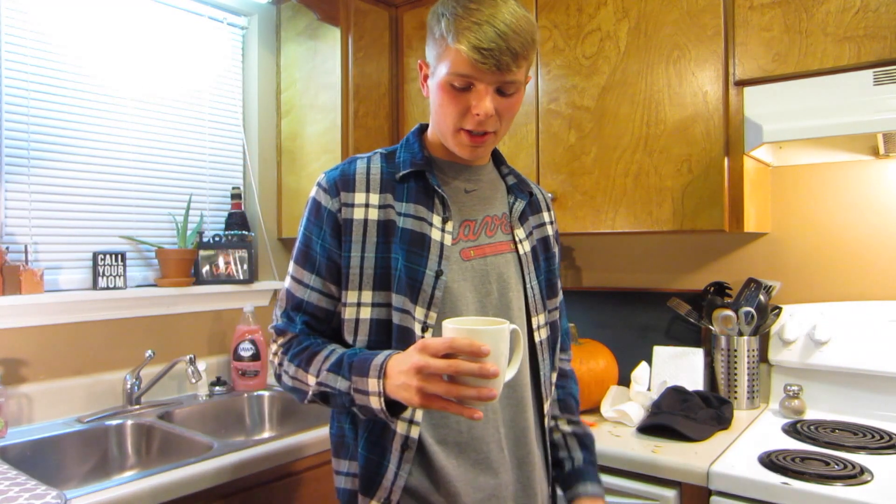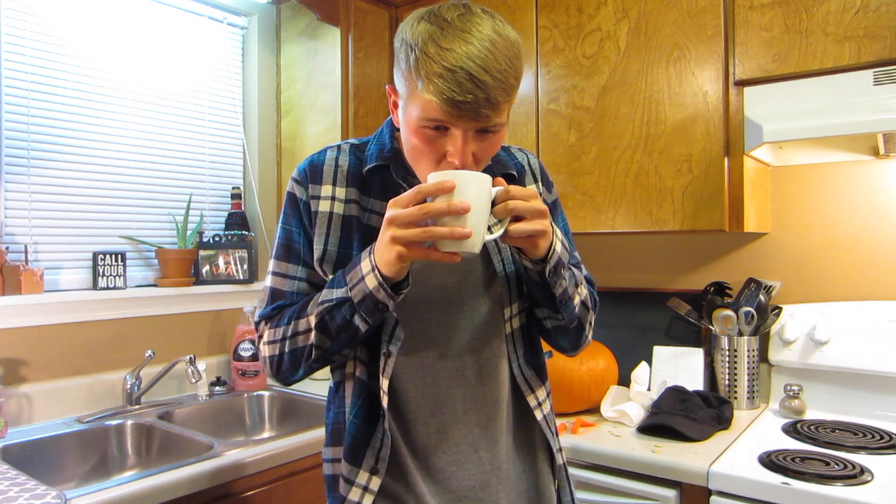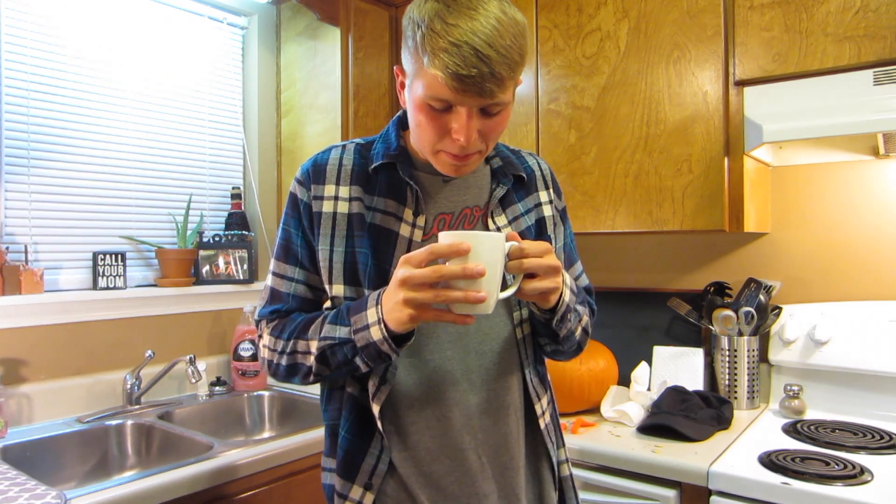Okay guys, I think my coffee is drinkable now. I tried to let it cool off for as long as I could. Let's try it. Oh, that's nasty.